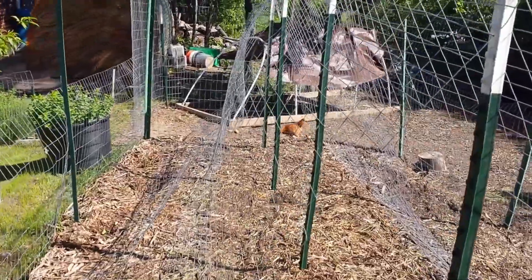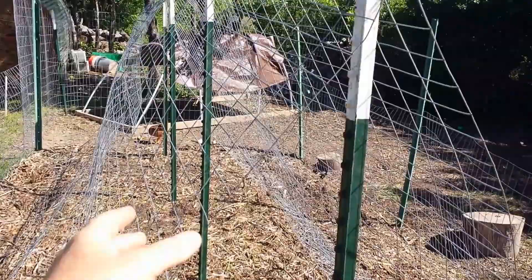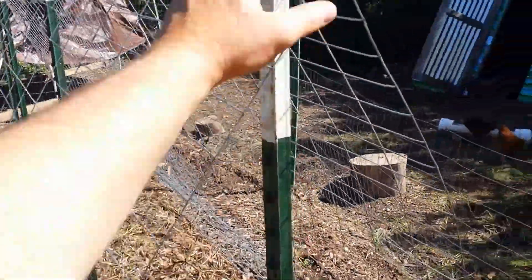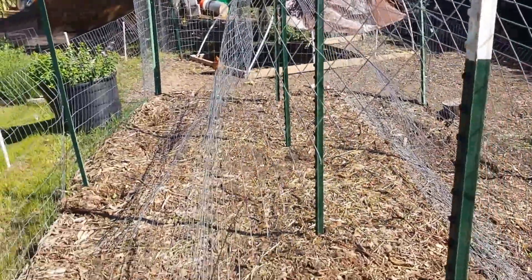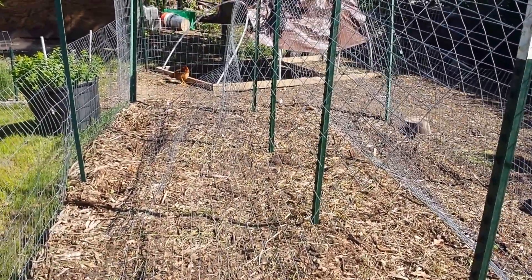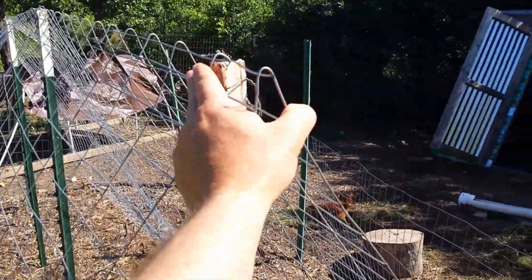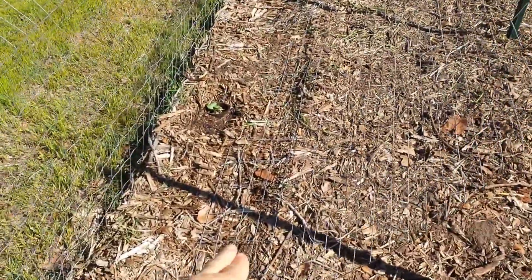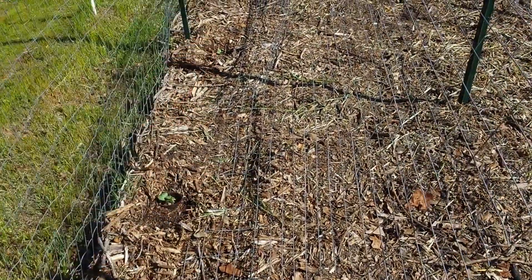Hopefully I'll get a good couple of years out of it. The welded wire is twelve feet long and I just bent it in the middle. Even if it doesn't work out, I can at least turn these into tomato cages. What I did was bend it in the middle and put some bailing wire around here, but I haven't secured it to the ground with anything yet.